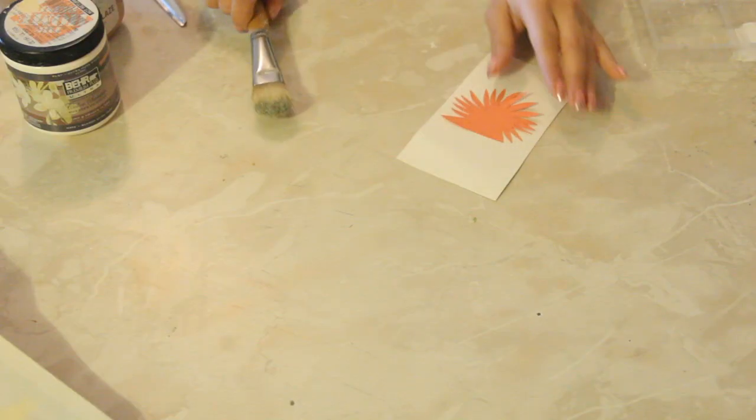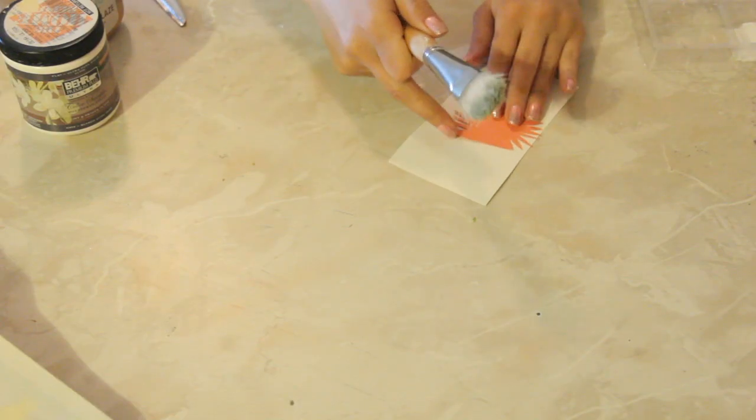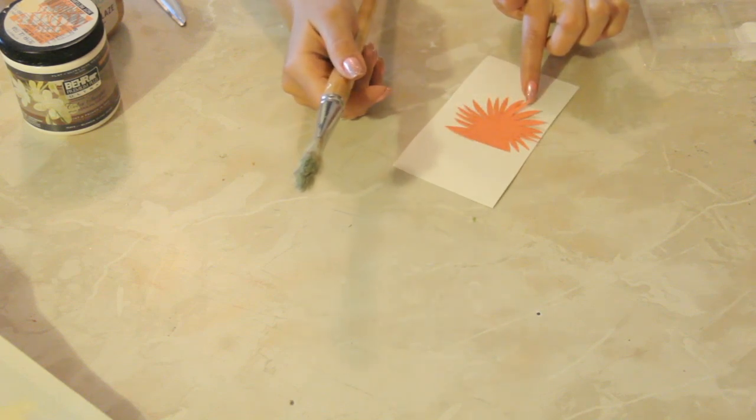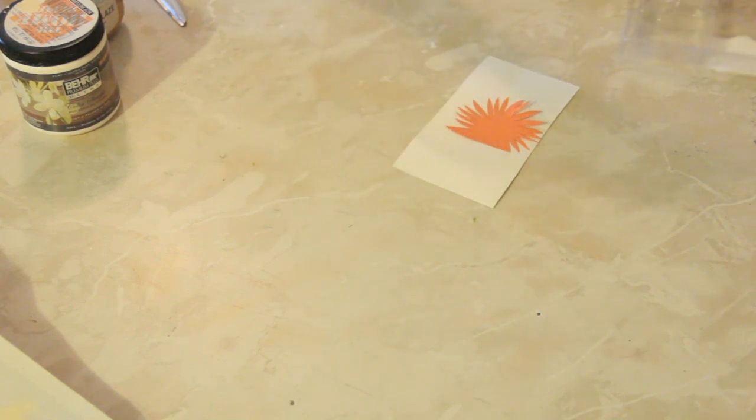Hi, I'm Holly Silva and I've been a crafts expert for 15 years. Today I'm going to show you how to decoupage cardstock without bubbling. So here I have two pieces of cardstock — this orange one is cardstock as well, but I made a pretty nice little design on it. I have a paintbrush and some Elmer's glue.